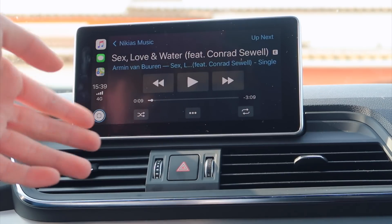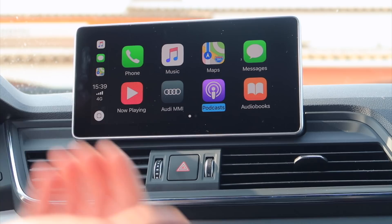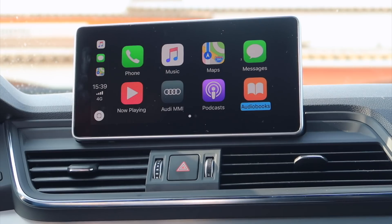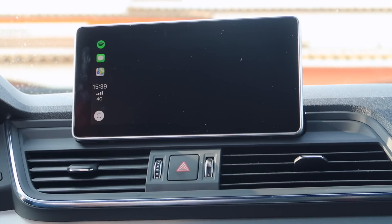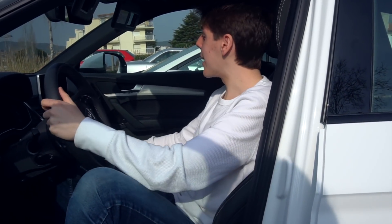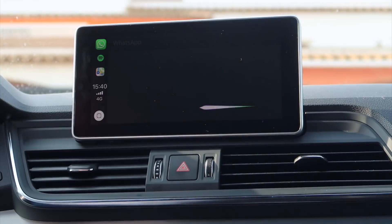We can see the map and what's playing right now. We have the audio app — it's a bunch of stuff. Then we have our podcast, which is pretty cool — let's say you're really busy and you just want to pop a podcast in. Pretty useful. We've got audiobooks as well. We also have Spotify, and the WhatsApp app was released around two weeks ago, so it's fairly new — it's basically the same as the iMessage app.